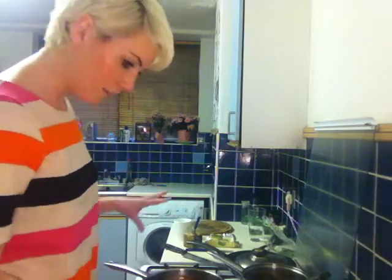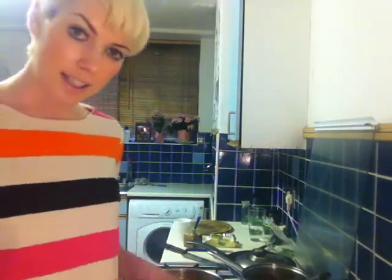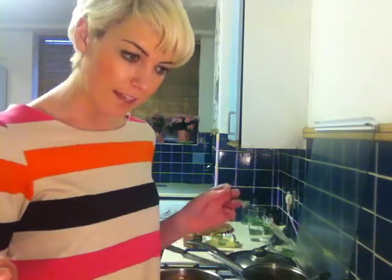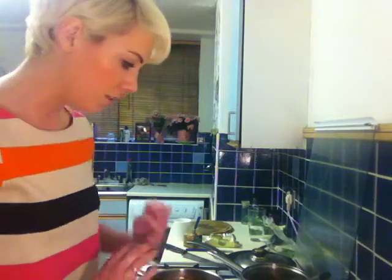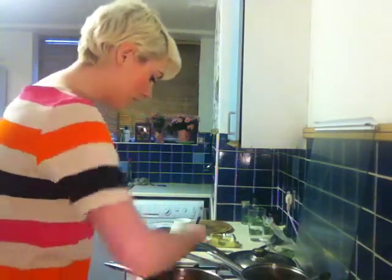All you have to do now is leave that on the heat, bring it to the boil until it's bubbling quite nicely, then turn the heat down to medium and stir it every now and again for about 10 minutes. Now that's all ready, you can prepare your duck, put your duck on to fry, and prepare your vegetables — so that's all kind of ready to go.